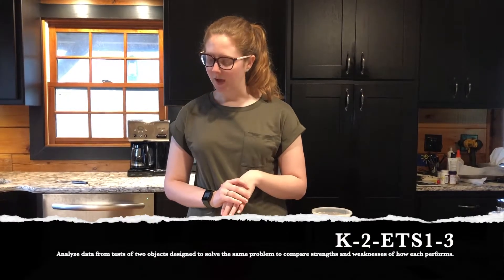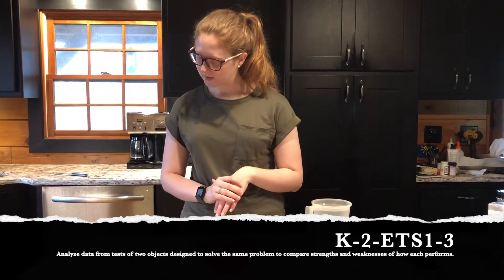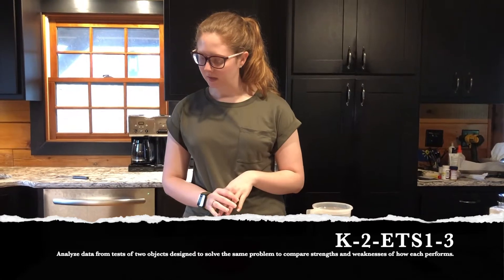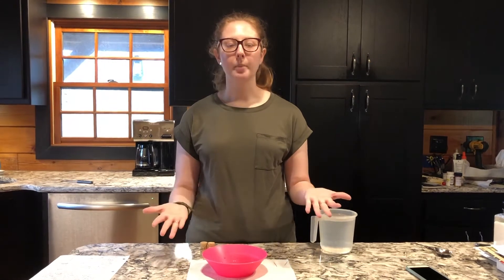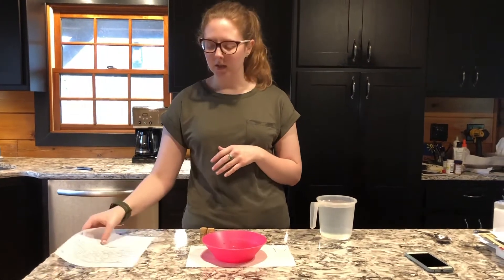The other standard is K-2-ETS1-3: analyze data from tests of two objects designed to solve the same problem to compare the strengths and weaknesses of how each performs. For this standard, students would be put into groups of four to six depending on class size, create their compasses together, then pair with another group to compare their two different compasses and discuss their strengths and weaknesses — why one works, why one didn't.